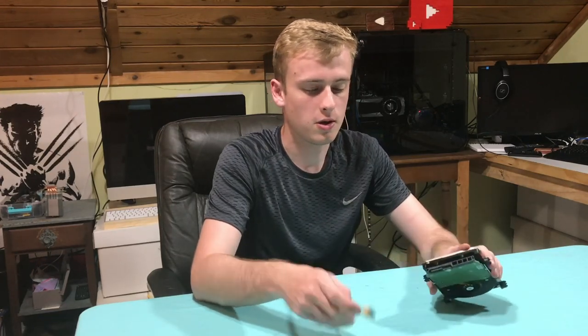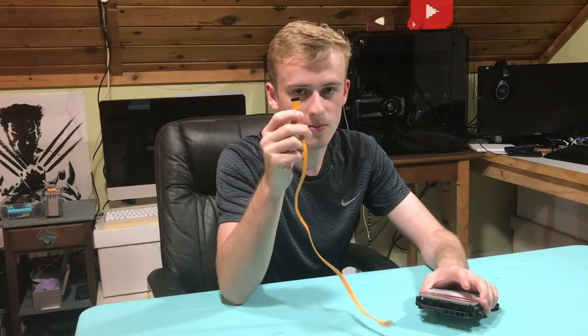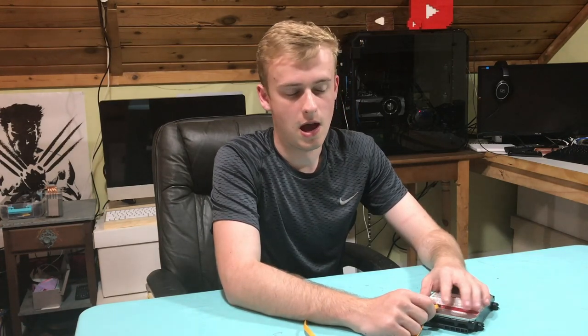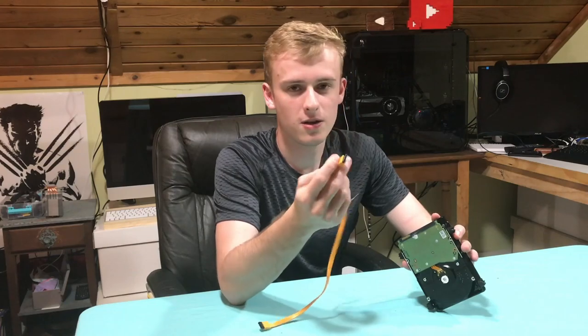With that said, we're going to go through and show you that you're going to take one of these cables and mod it up. You do need a disposable SATA cable, which are not that hard to find. You can get them for around $10 to $20, so it's not really expensive and they don't need to be high quality.